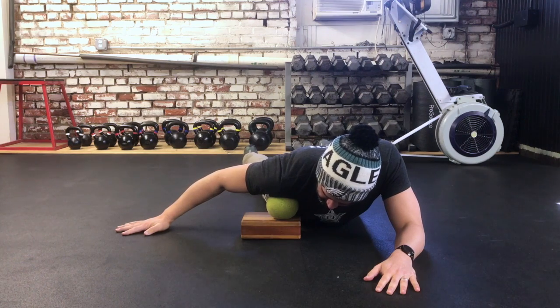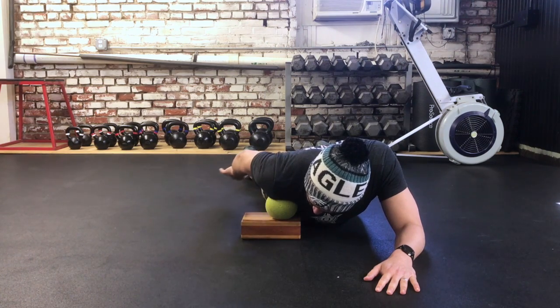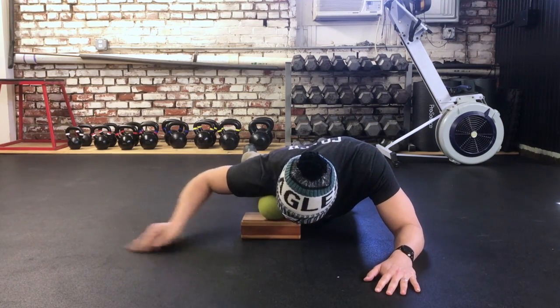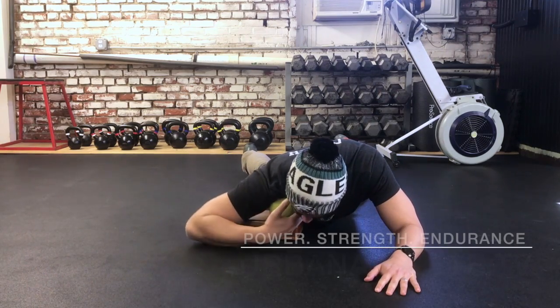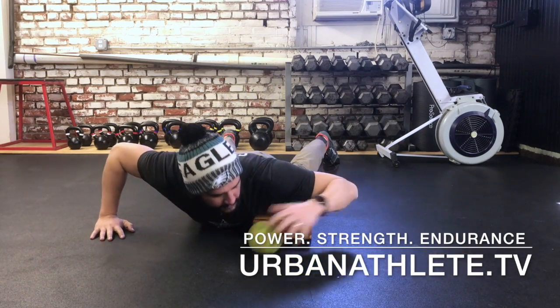Get into the front of the shoulder — the front deltoid. From here you can tap down that soft tissue with the ball, then move your arm back and out to the side. The idea is just to work on this area. About five minutes per side, then move to the other side — and that's what we're doing this week.